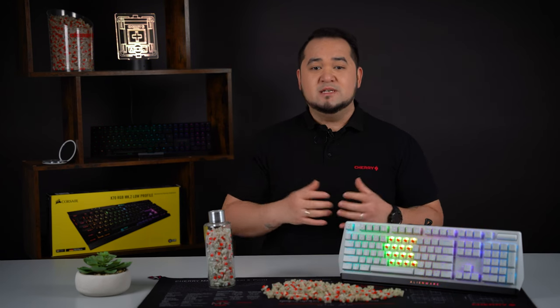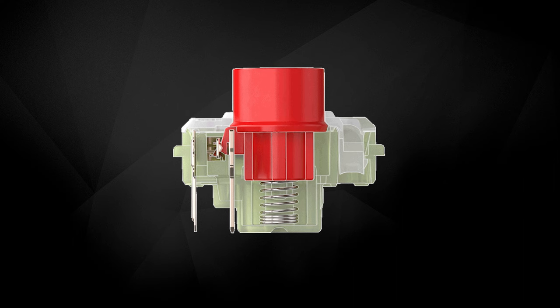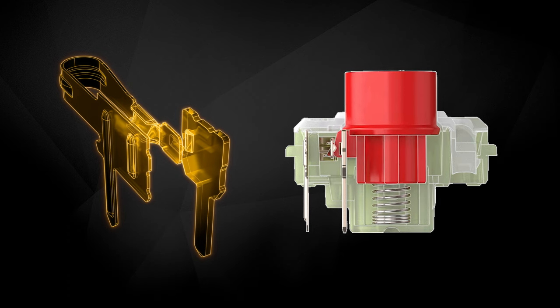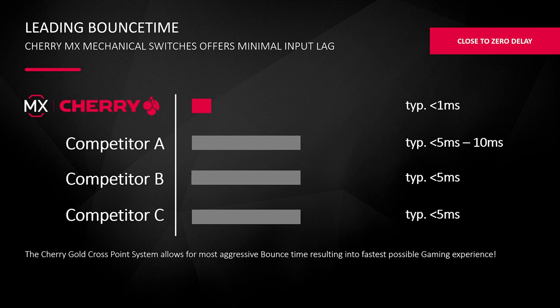To achieve the 100 million actuations, various preparation and production steps have been optimized, as a result of which the two contact points are welded onto the carrier material even more gently and precisely. The result is a significantly improved gold crosspoint contact with maximum switching point consistency and accuracy. In addition, the bounce time has been reduced to typically less than one millisecond to reach a first-class level. Inputs are thus implemented significantly faster.